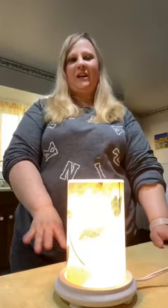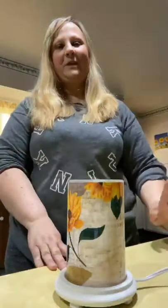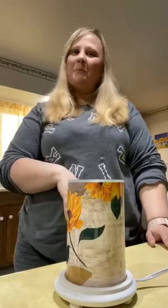As you can see, we're in the kitchen and my warmer is on. So I'm just going to shut it off and let this sit until the wax hardens up. I'm going to vacuum this room. Be right back.